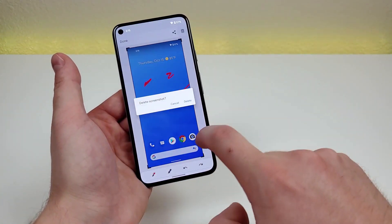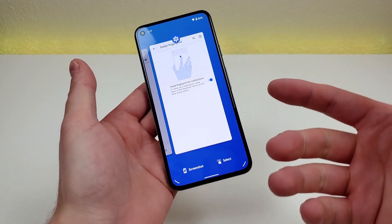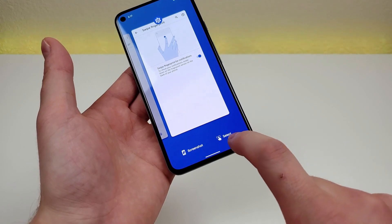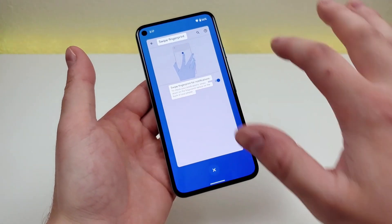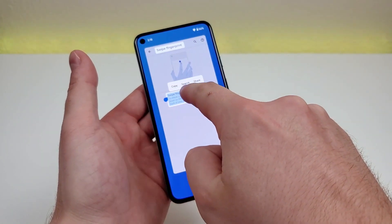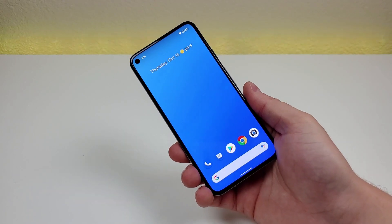You can also take a screenshot by going to your recent apps, where there's a screenshot option right there. There's also a 'select' button — when you tap it, you can select different text from whatever app you were just on, then copy, search, or share it. So those are two different methods to take a screenshot with the Google Pixel 5.